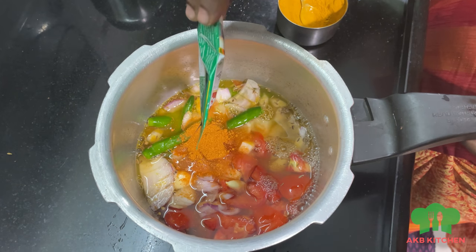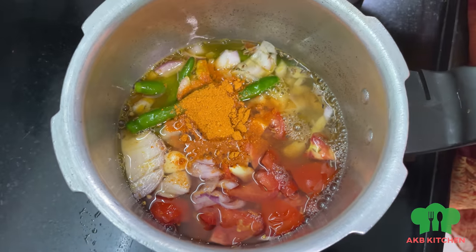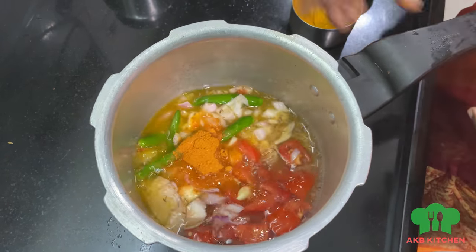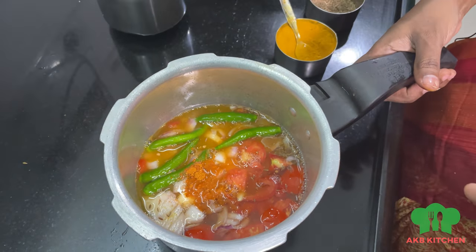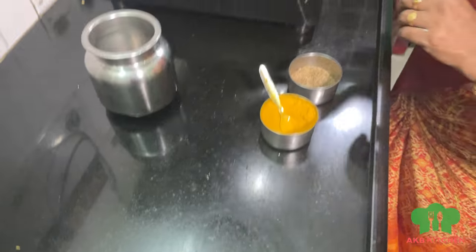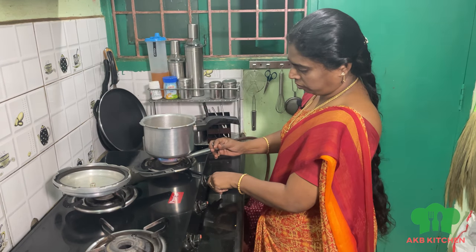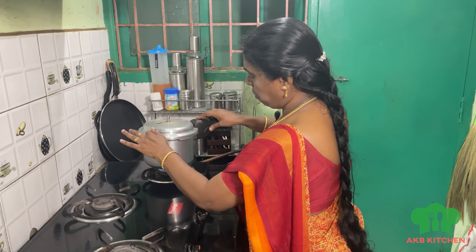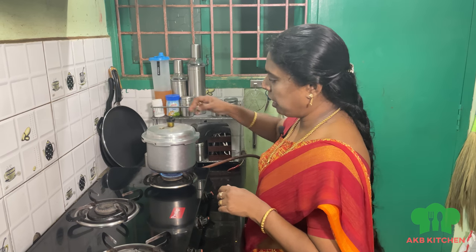Let's add 1 spoon of sambar powder in the pan. With a pinch of sambar powder, mix it together.